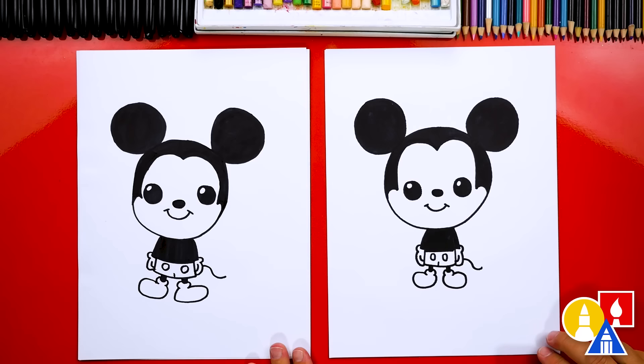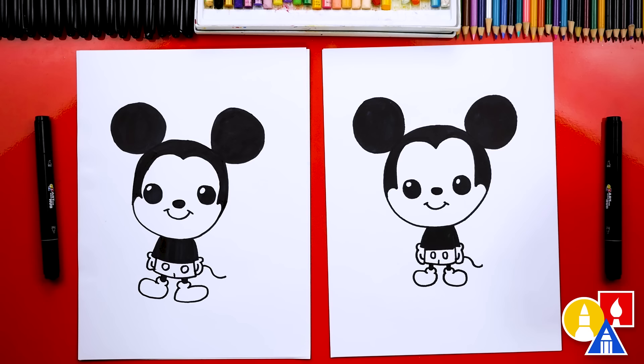Now we have one more thing left to do — color it! Yes, my favorite part. We are going to fast forward again, so remember to pause the video and take extra time to color in your drawings.